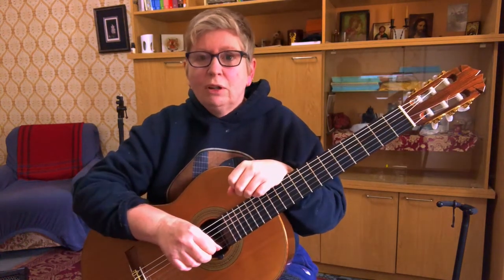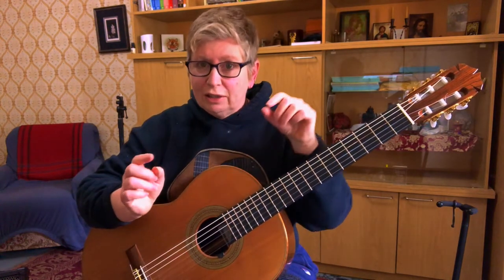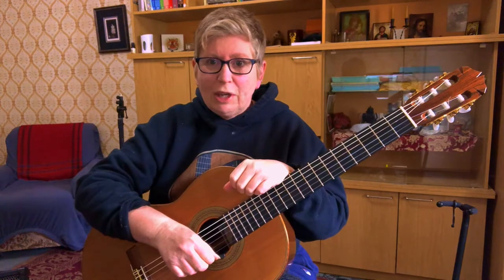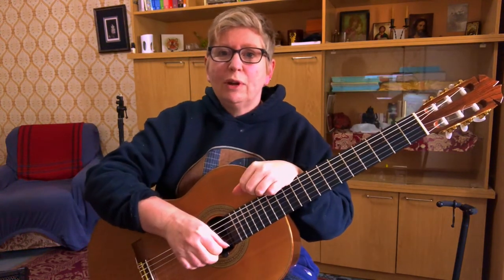You can purchase this one on Sheet Music Plus and I will leave a link in the description. Thank you all. Now let's get to some close-ups and I will walk you through how to play it.